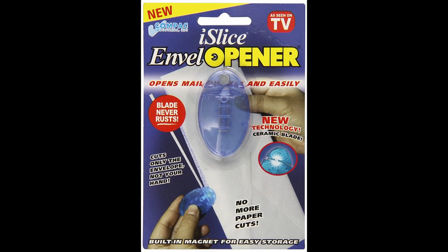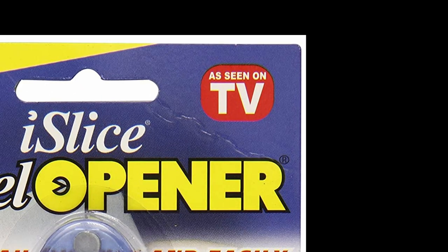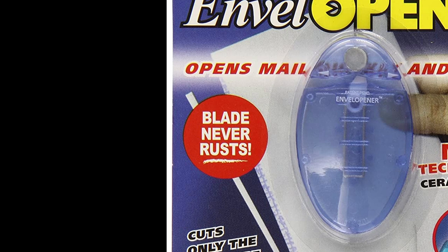Here's how the package arrived. The red bubble boasting 'As Seen on TV' seems a bit dated — it didn't impress me. The 'blade never rusts' claim also struck me as odd. Does your letter opener ever get wet? Mine doesn't. I'm happy to report that mine hasn't rusted at all.